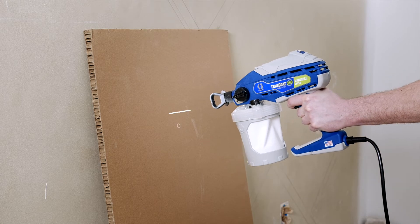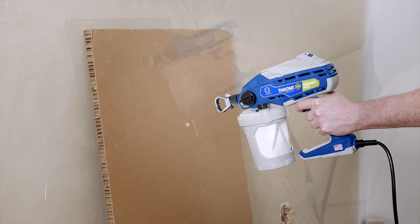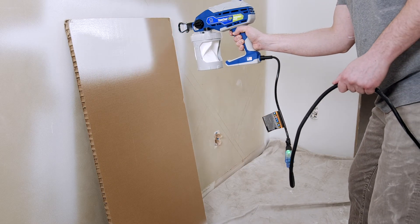You'll want to try and stay about 12 inches from the surface. Do your best to look at this while spraying, but if you sway a few inches either way, you will still get a great finish.